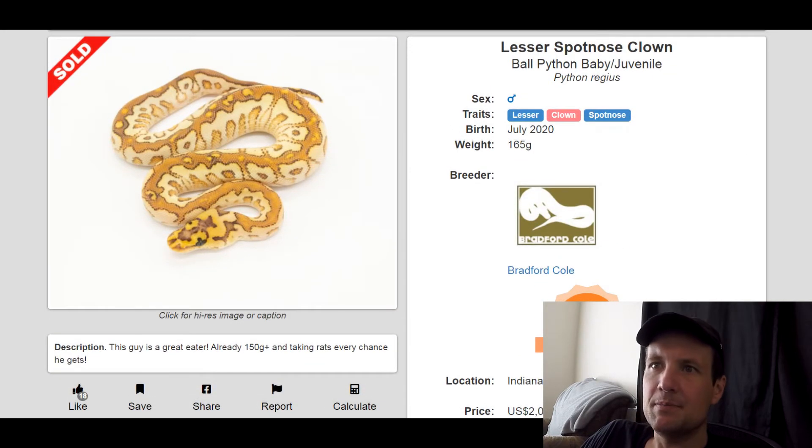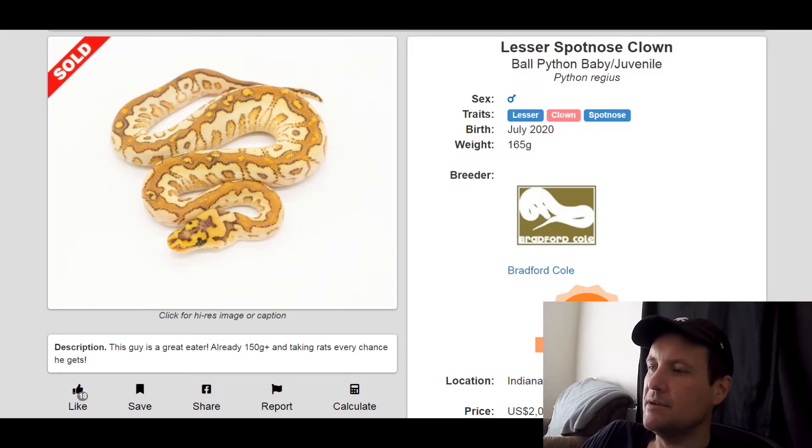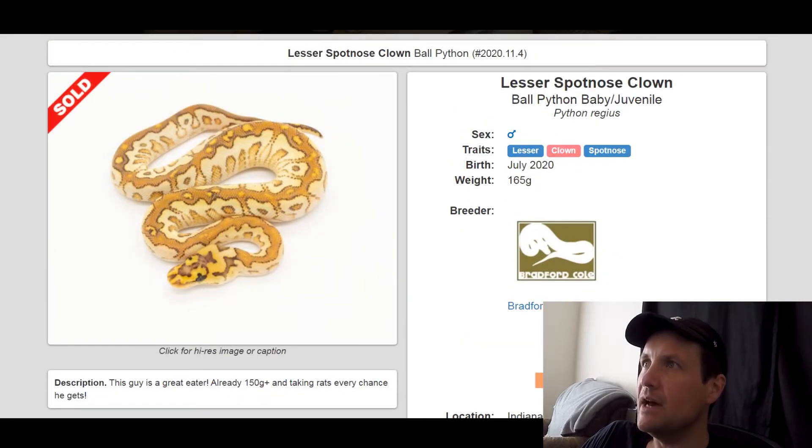This one is a Lesser Clown Spotnose. Spotnose and Clown just look insane together and Lesser definitely complements it. Just the coloring and pattern is insane. Spotnose and Clown by itself look incredible, so I definitely think Lesser makes it look even better. This one sold for $2,000.